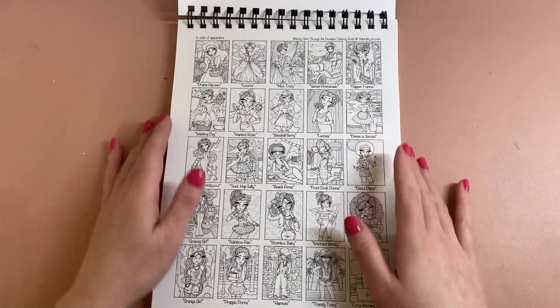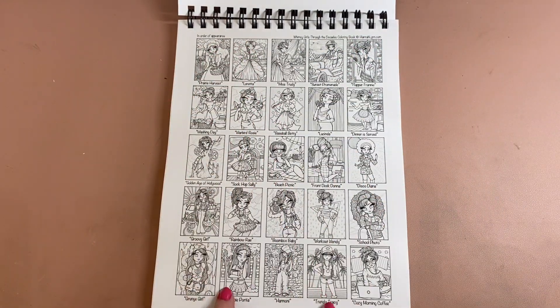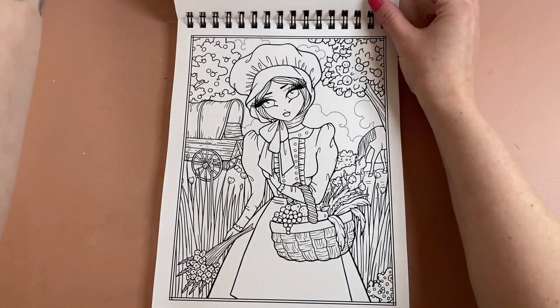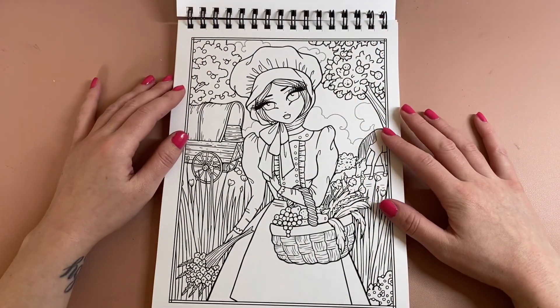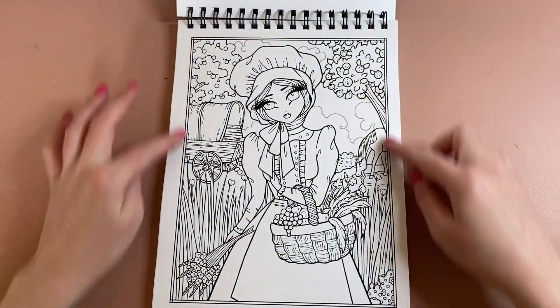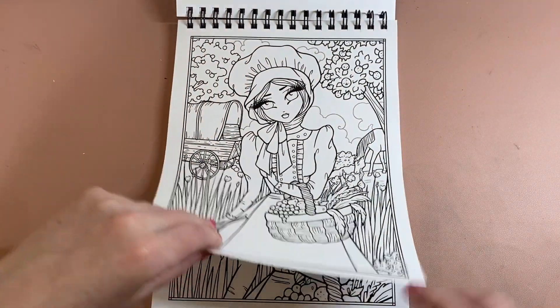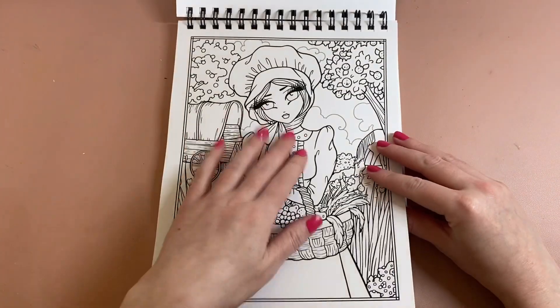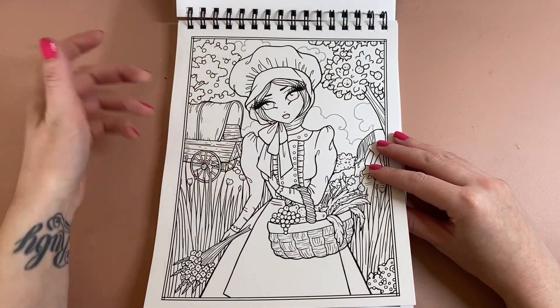So yeah, really happy with that. This is your index of the images that are inside. What I have noticed from watching other people's flip throughs is that you get a full size image and then on the next page you get a zoomed-in version of what's on the page in front.